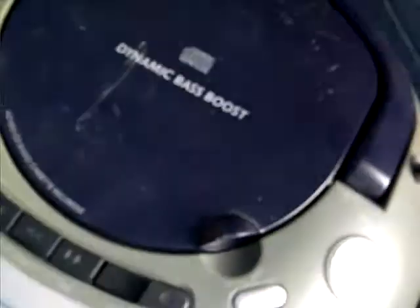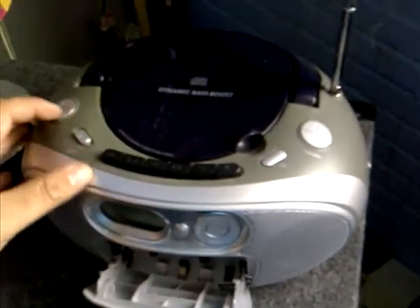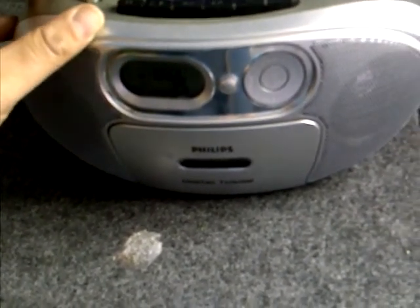The tape deck seems to work — I'll clean the heads. So we're testing out the tuner first. That is still okay, so it seems to work. I'm quite happy with that.